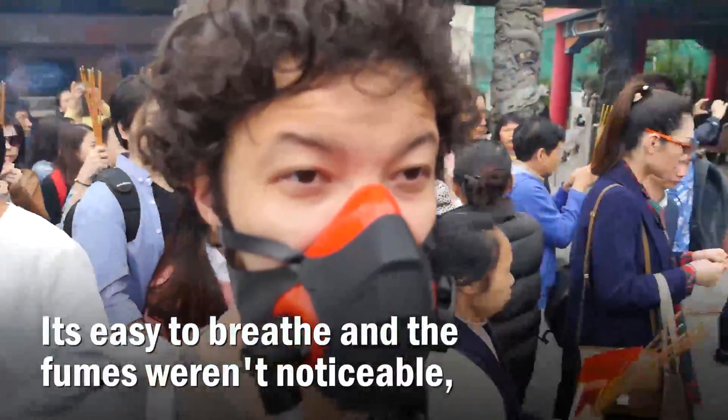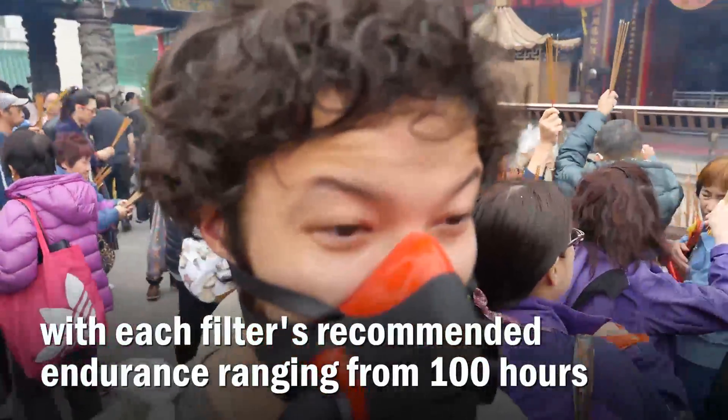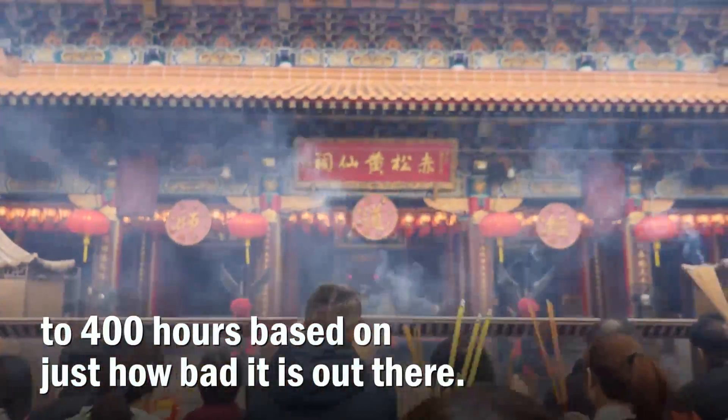It's easier to breathe and the fumes weren't noticeable. Each filter has a recommended endurance ranging from 100 hours to 400 hours, based on just how bad it is out there.